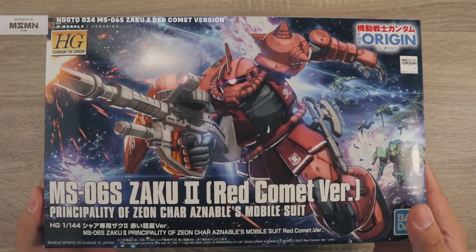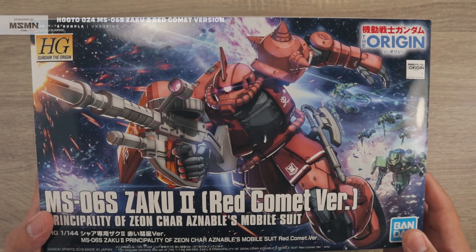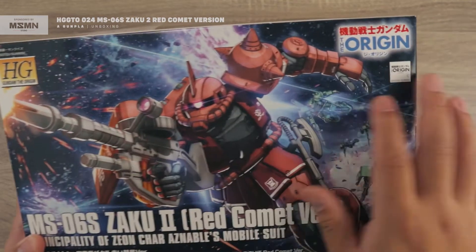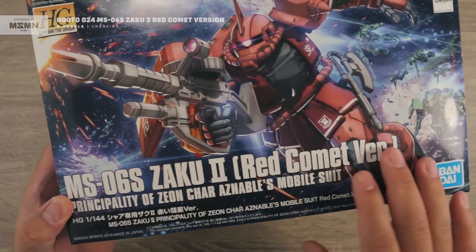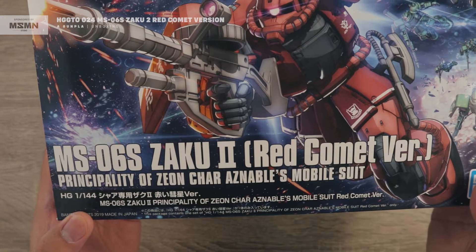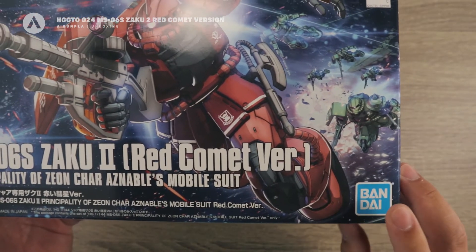Looking at that cover art, this is a really nice cover art for the Zaku 2. You can see this is the High-Grade logo for Gundam The Origin, then you have the Origin logo for the anime, and then the kit name. This one was released in April 2019, and it has the blue Bandai logo.